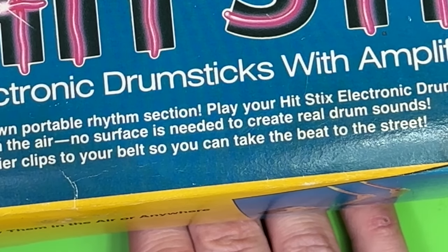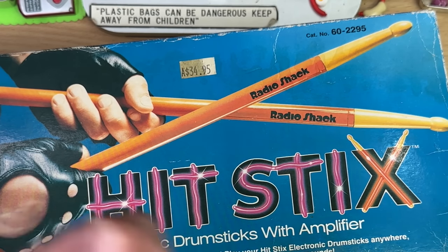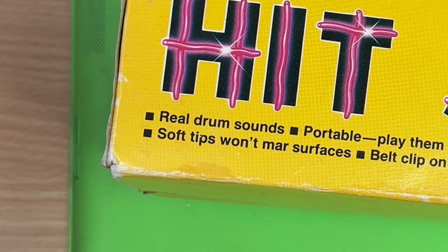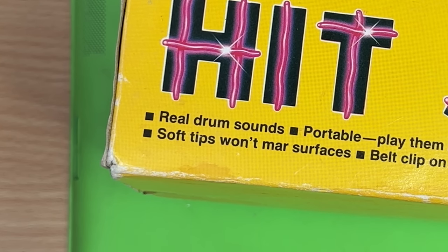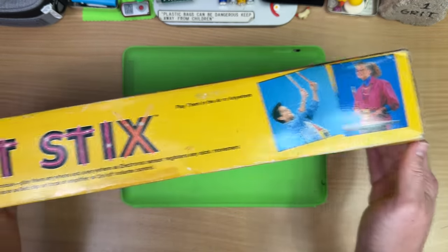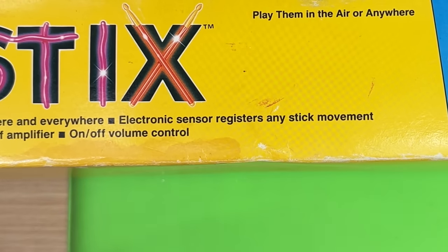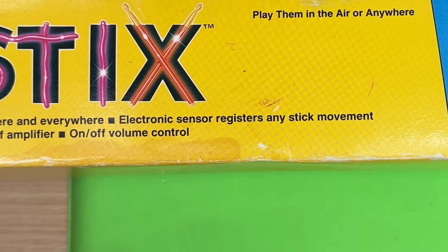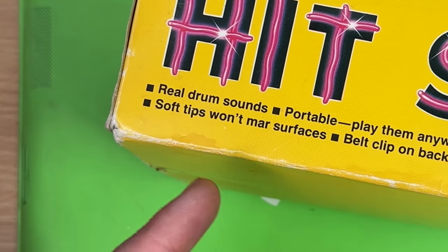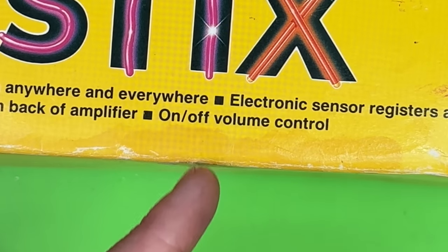'No surfaces needed to create real drum sounds.' How many sounds could you get out of this? How are you going to do the bass drum and the cymbals and whatnot? Maybe there's controls on it. Even modern electronic drum kits still don't always sound very realistic, let alone a toy from the 80s. 'Portable.' Well, so is Frank, and I don't take her everywhere. 'Electronic sensor registers any stick movement.' Well, that's not good, because you only want it to make sounds when you want it to. 'Soft tips won't scratch surfaces.' That's good — it'll be less annoying with noise. On-off volume control.